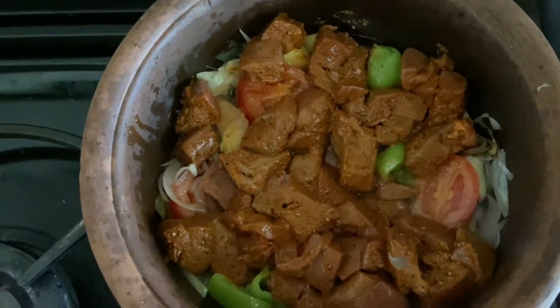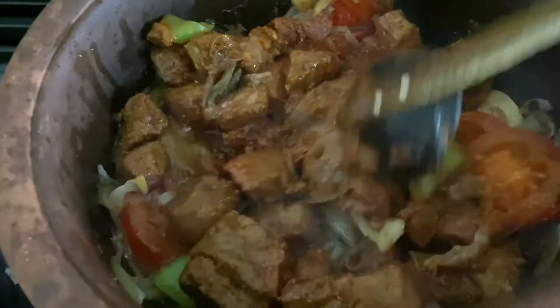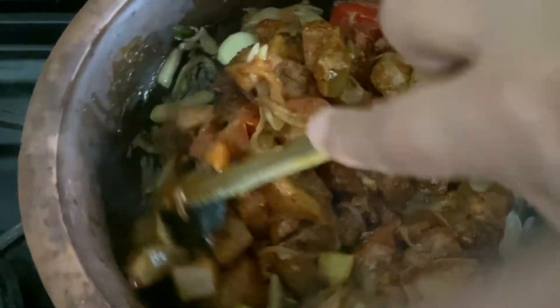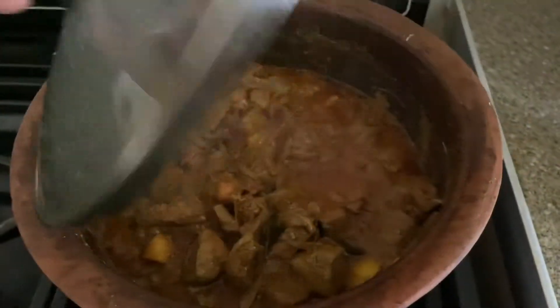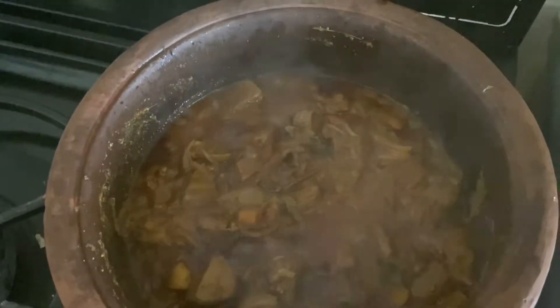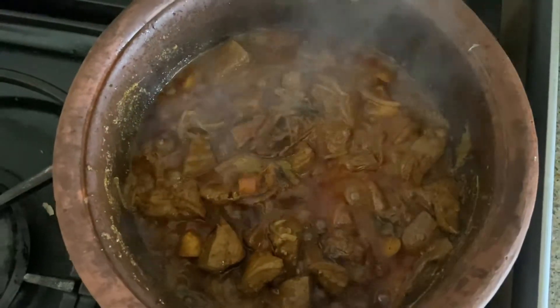I'm going to put it in and taste for salt. Cover and cook. Add panel. It's nice to have a plate — it's ready to serve on a plate.